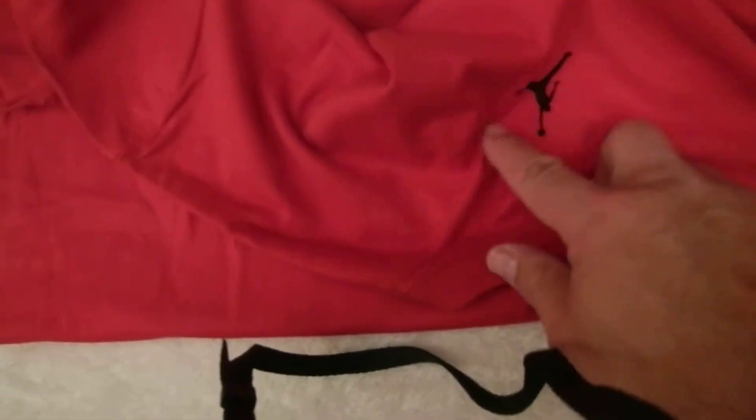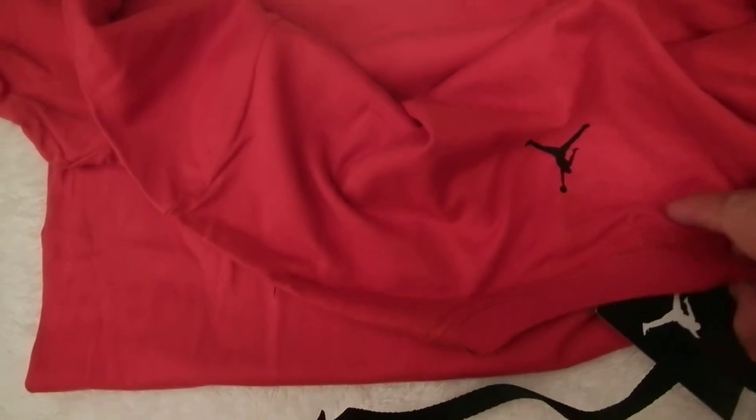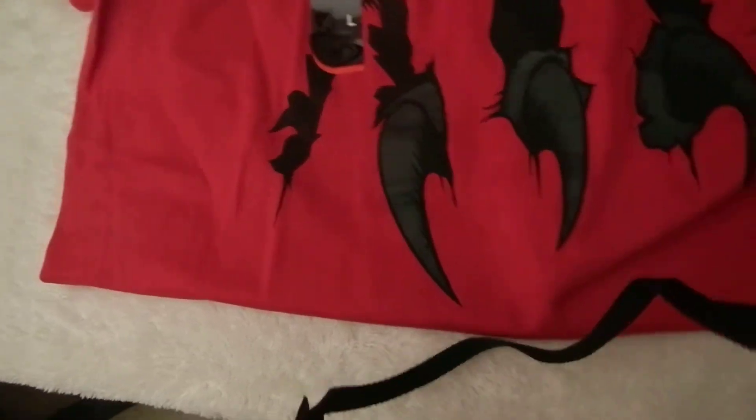That's pretty much it with this shirt, and the back. That's the Jumpman on the back top, which has been pretty common — they've been doing that for a while. Nothing else with this shirt but overall a decent shirt.